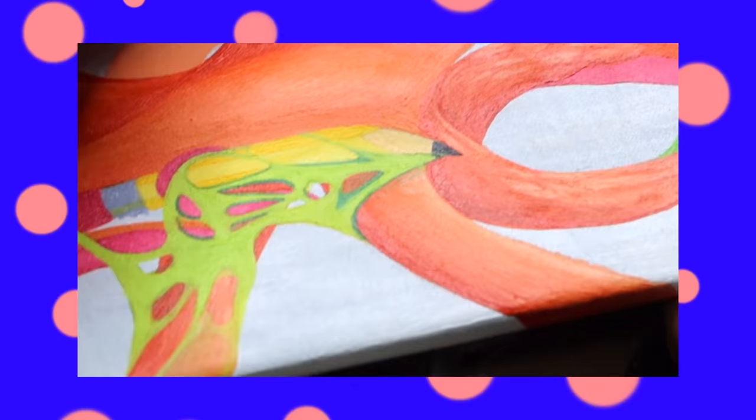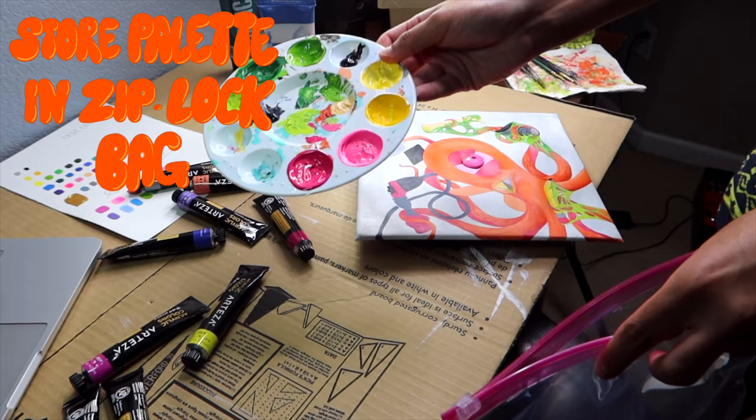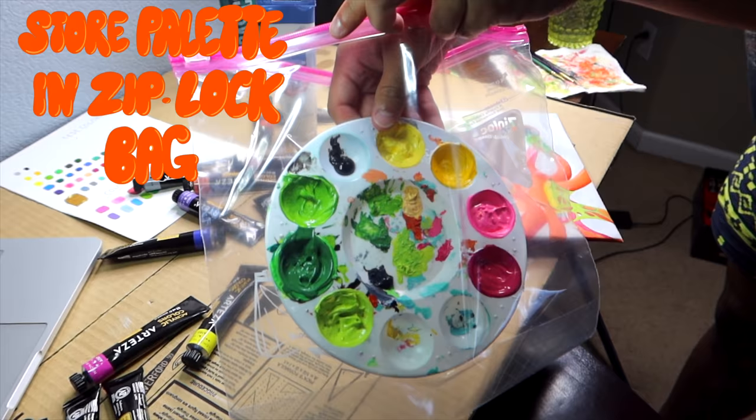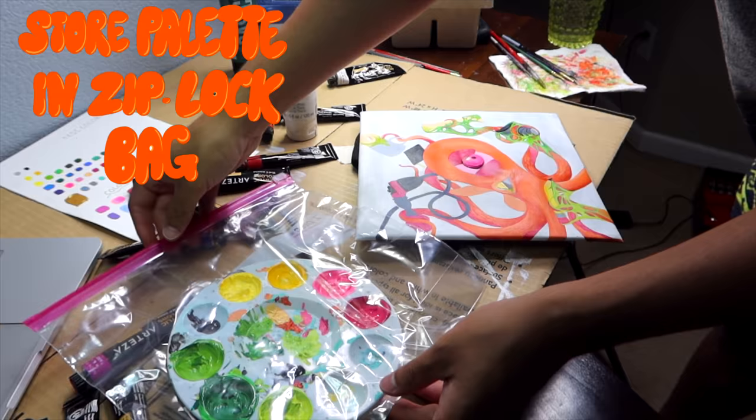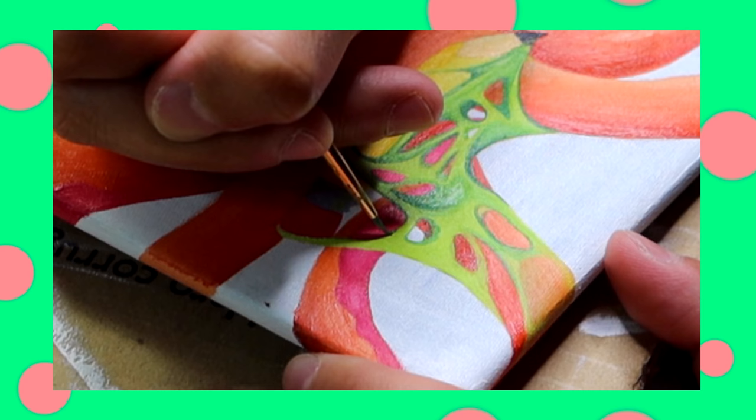If you're anything like me and you need to take a break, make sure you always get a larger plastic bag so you can preserve your paints. See how there's still a lot of paint in there? You're gonna gently put it inside the bag and zip it up so you can come back and use the paints after your break.